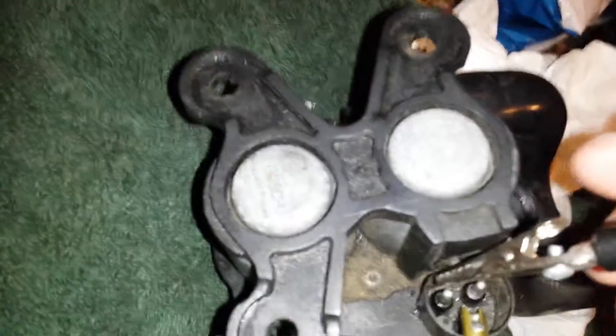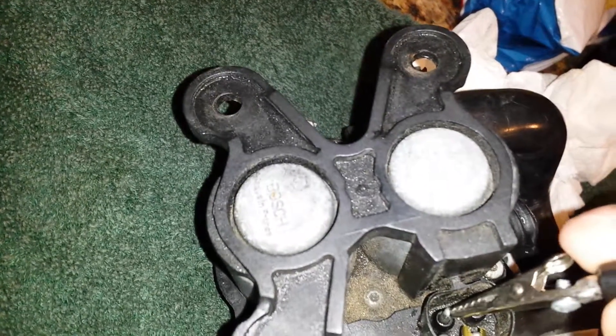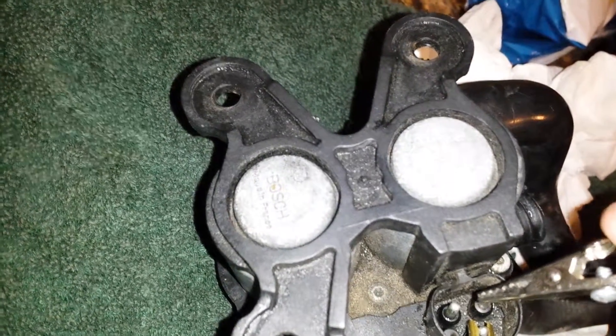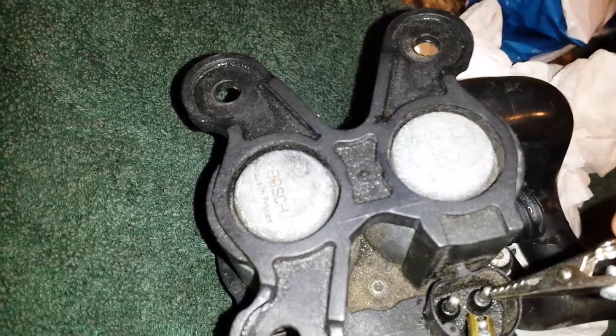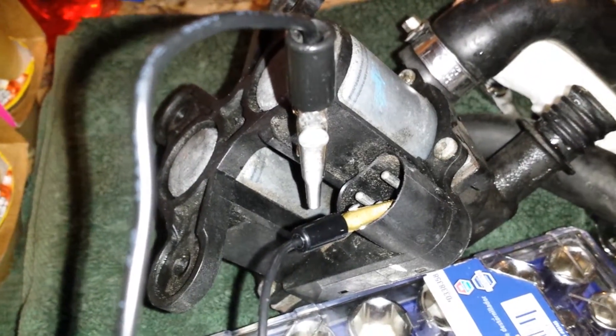So here is, I believe, the driver side and here is the passenger side. It looks like my heater valve is good, and I'm not even gonna take it apart.